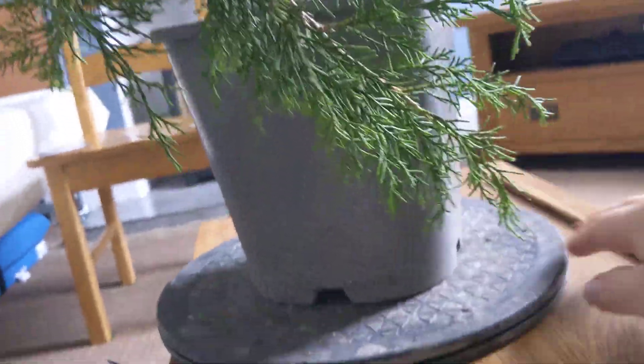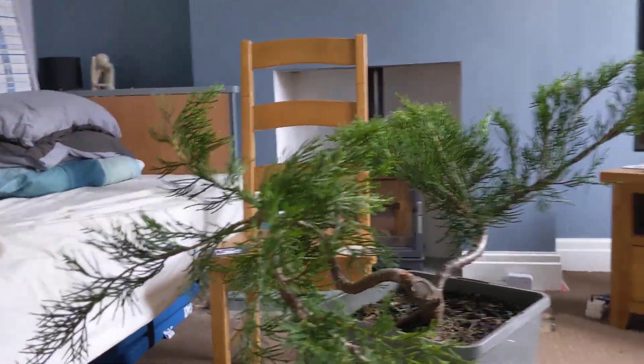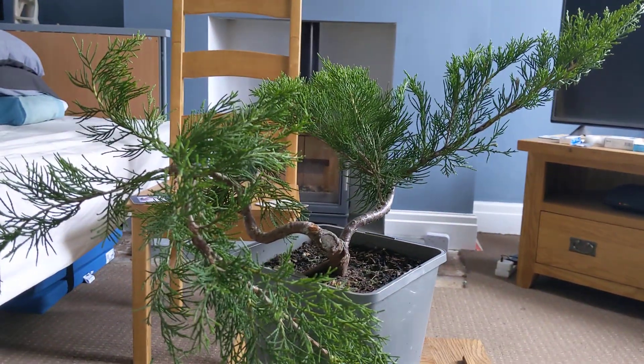That's my job now for the next 10 minutes. I think I'll do a bit of shari and a bit of deadwood work and come back to you with a new improved juniper.